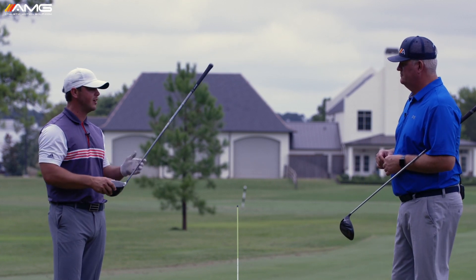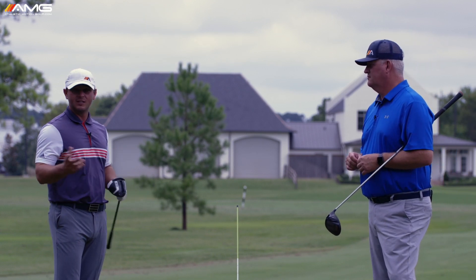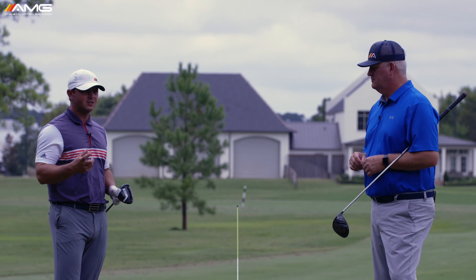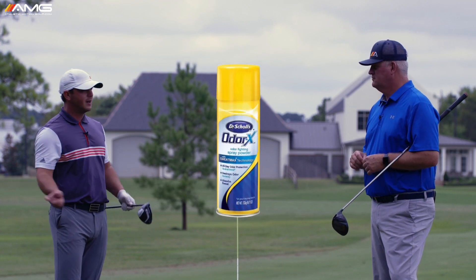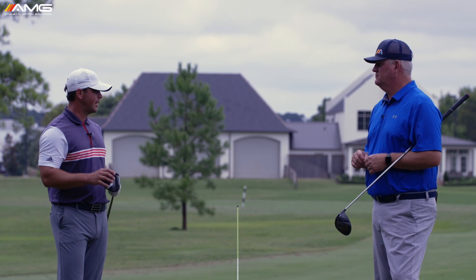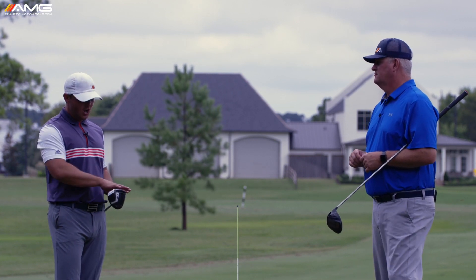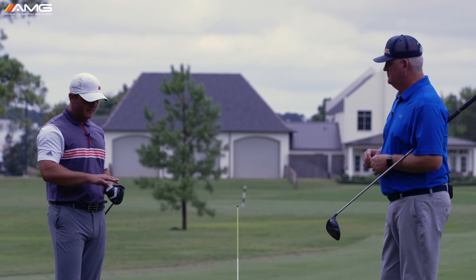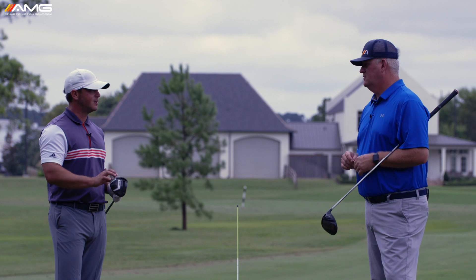The first thing to sort out is where you're hitting it on the face. You can go to CVS or Walgreens or any drugstore and buy some Dr. Scholl's powdered foot spray, spray it on the face, and hit maybe 10 shots. Start to look for a pattern — maybe toe, heel, or even all over the face — just so you have an idea of where the contact point is, because that's the first key to hitting the ball in play.